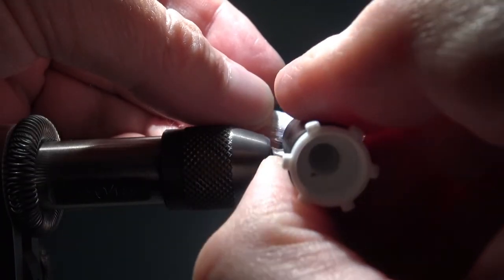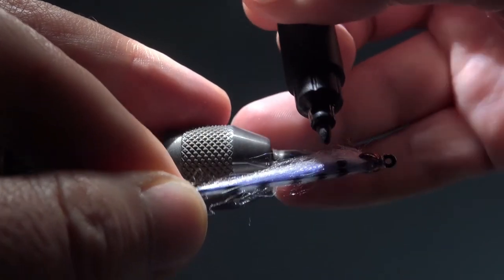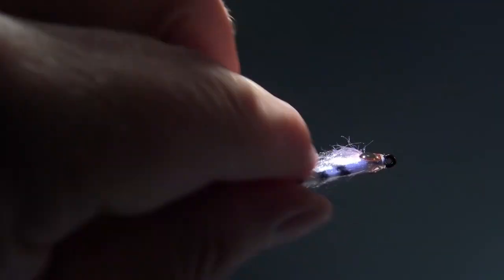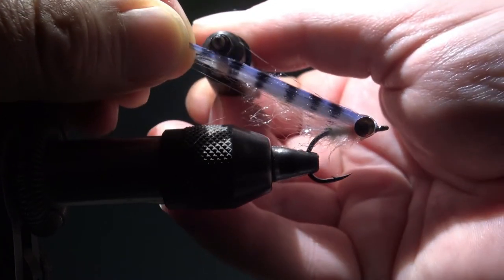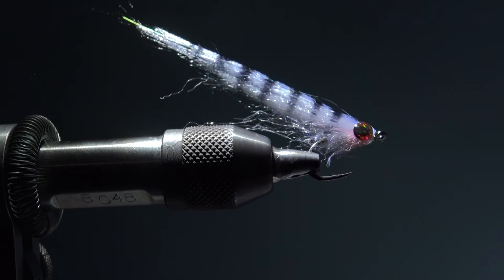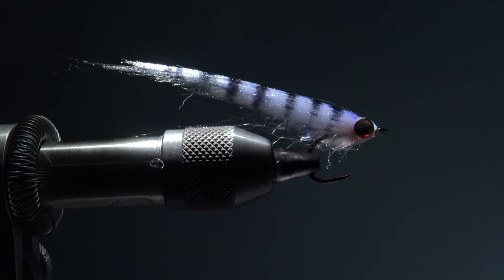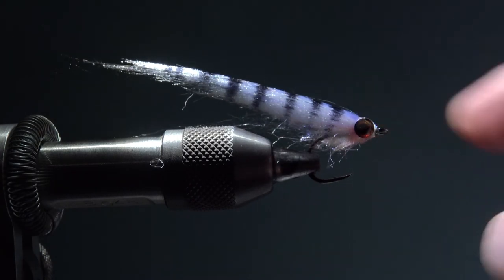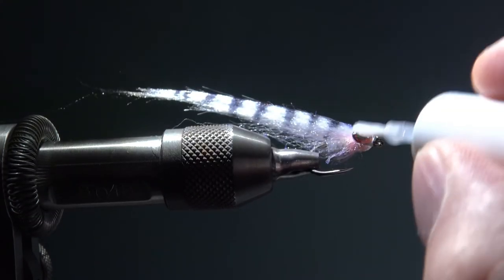The angel silk tends to tangle a little bit, and if you want you can color the fly with water-resistant markers. Sometimes I like to do that, not always — but it's a very nice fly I think.